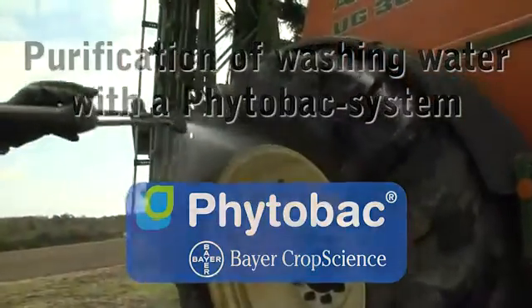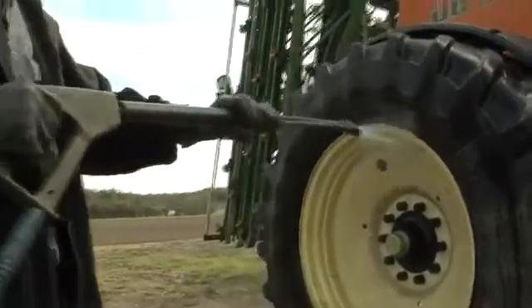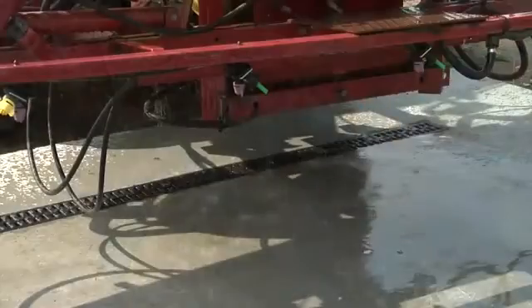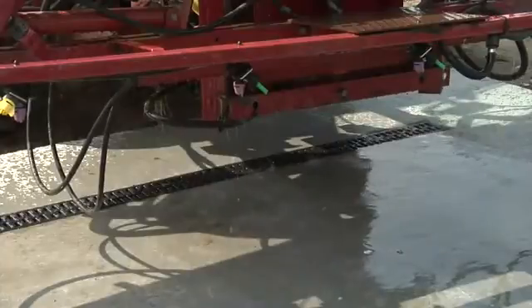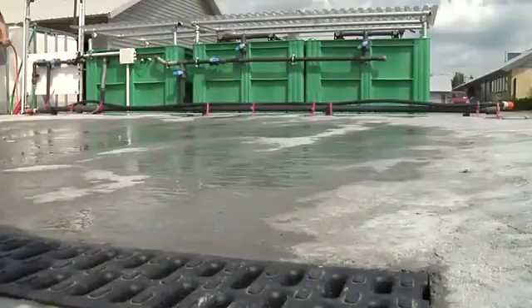When a sprayer is washed on the washing area, all water might have to be collected in some countries. It goes for the water with the residues of chemicals as well as the rainwater. All water must be disposed.